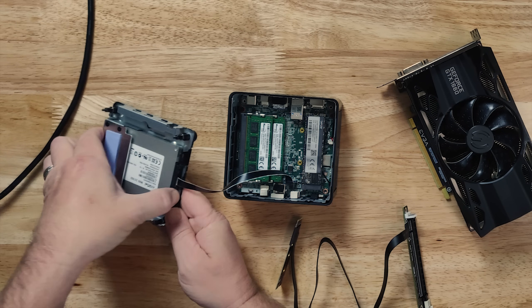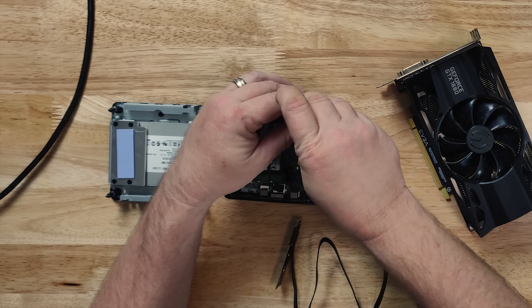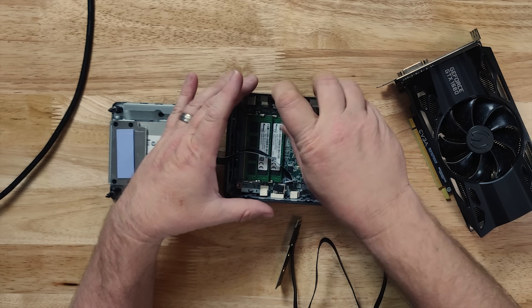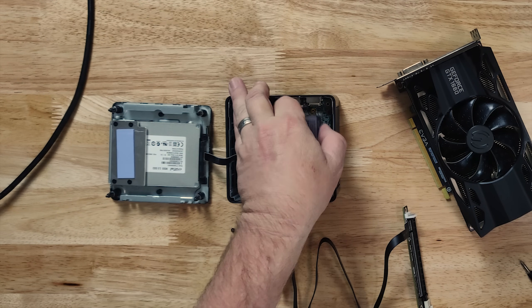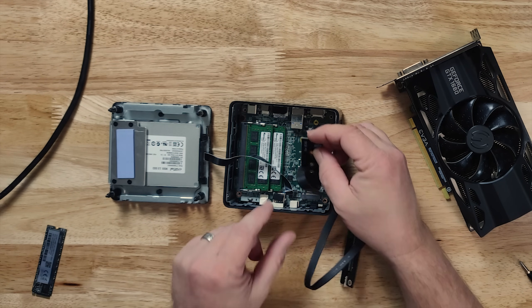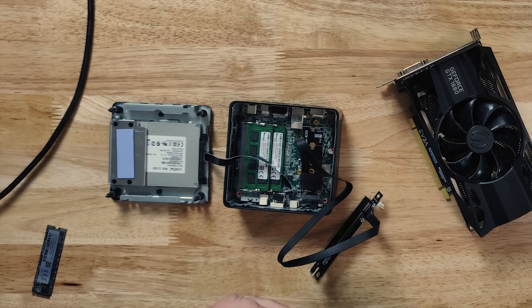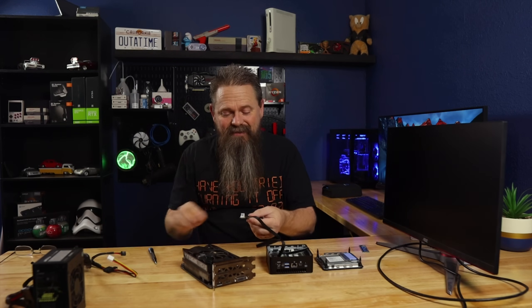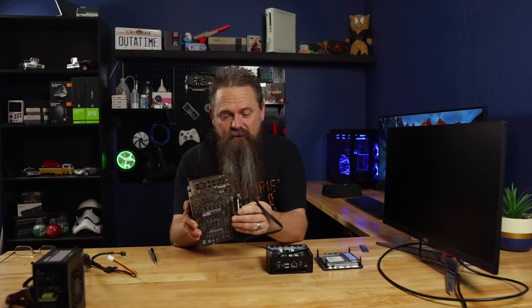It installs pretty simply. Then we've got to remove the M.2 drive — there's one little set screw right there. Remove that screw and you should be able to take the M.2 drive out of the system. Then once the M.2 is out of the way, we're gonna install this adapter. It fits back in exactly like an M.2 card does. Then once it's screwed in place, we can simply take our PCI Express slot and plug it into our GPU.